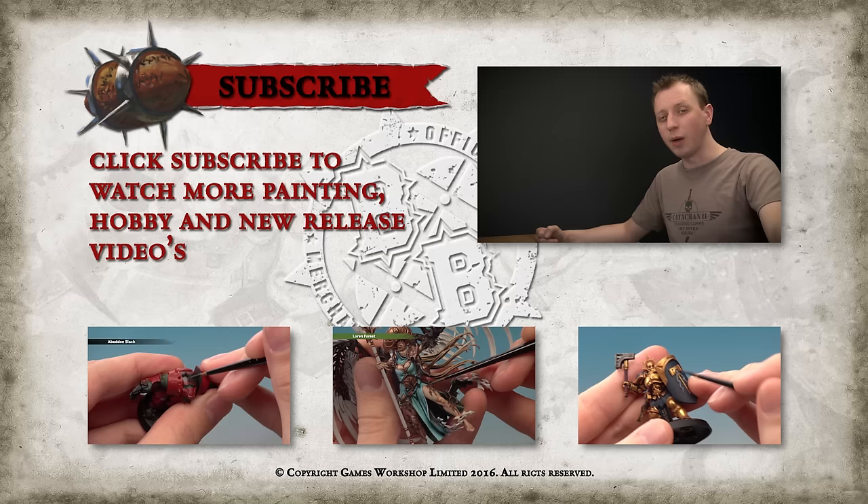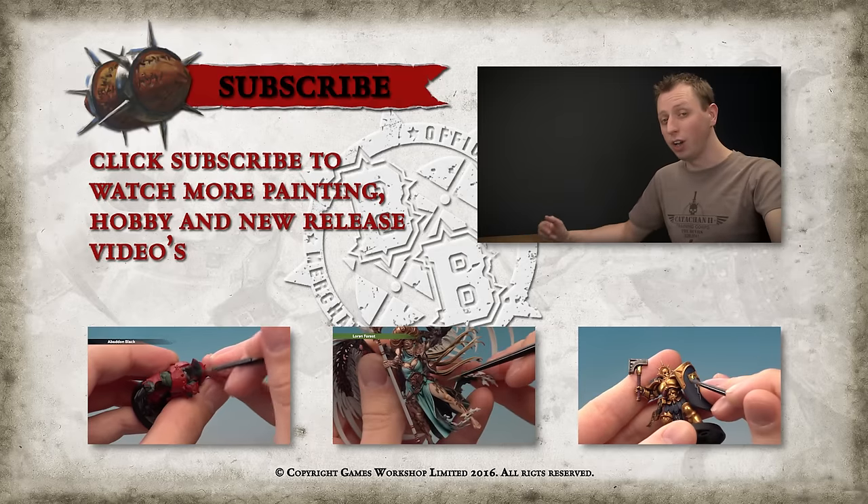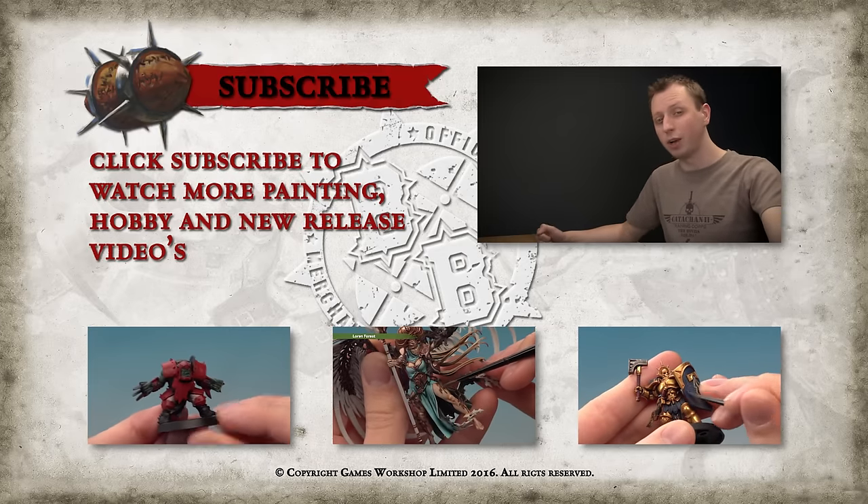If you enjoyed that video and you'd like to see more, why not subscribe to Warhammer TV — it's crammed with content including loads of other tutorials. If you'd like to watch another tutorial right now, why not click one of the links below.